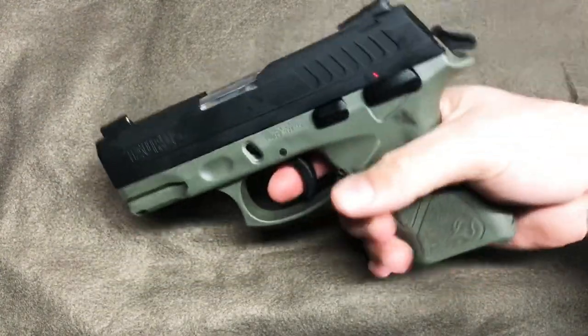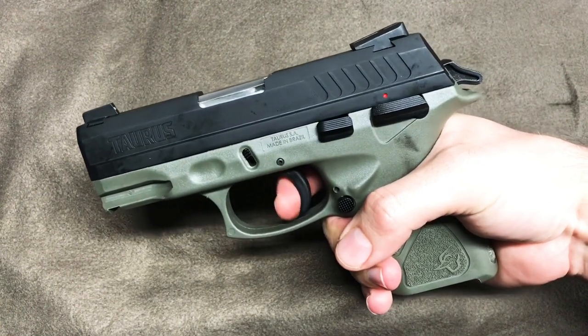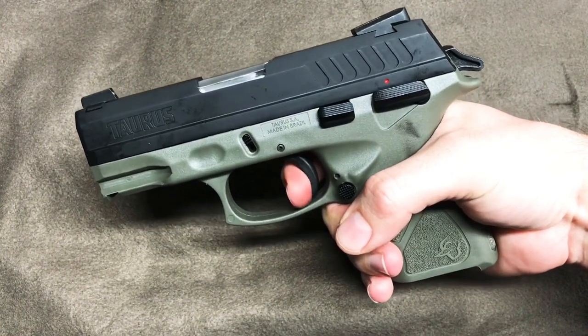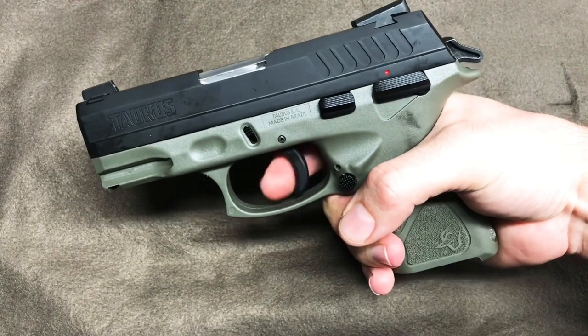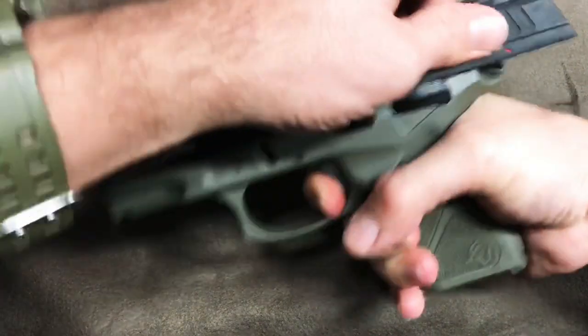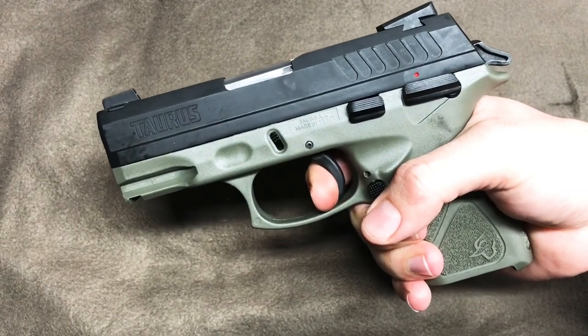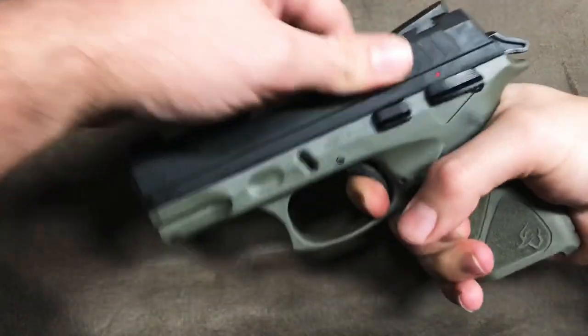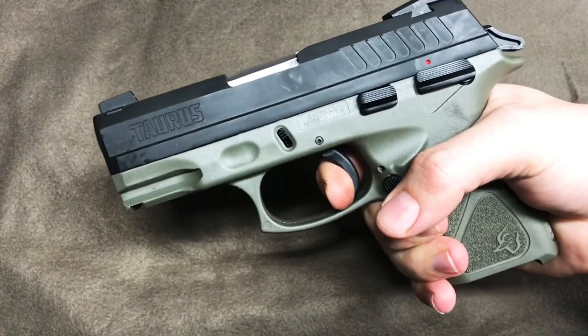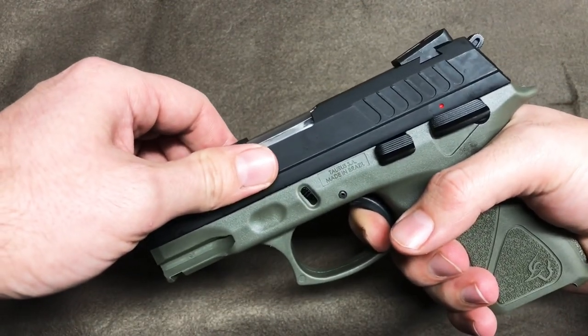Test fire — good. Function check — good. Now I'm going to show you the trigger pull real quick. You can hear it's a little gritty. Here's where I was not the happiest with the pistol. Watch — now I'm racking it, and let's see where that reset is at. All right, not bad, not bad.